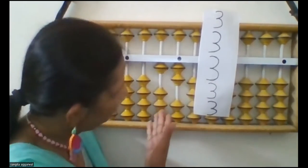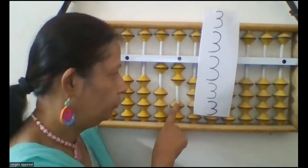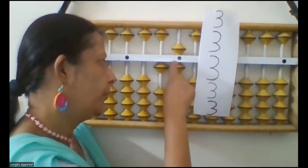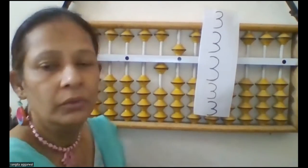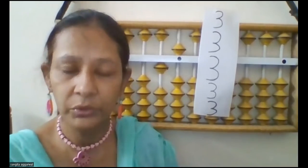Now again you have to do add 3, so now you will use the formula add 5 minus 2. You have seen in this question how you can do add 3 using the different formulas. You have two formulas, so you have to use both the formulas.